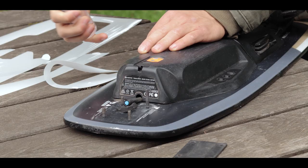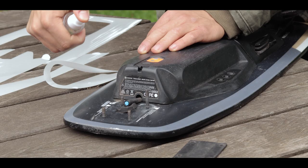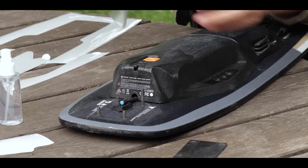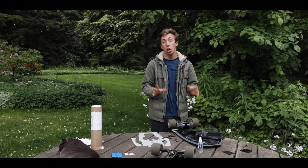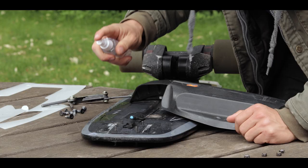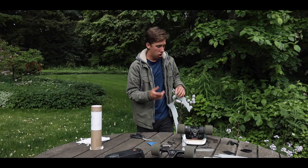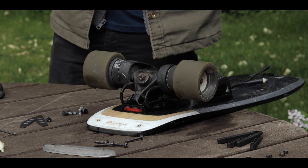They said to use a generous amount of solution, so I'm gonna go ahead and do that now. We're just gonna peel this off like so. Okay, that took a while, but let's go ahead and do the two sides now.